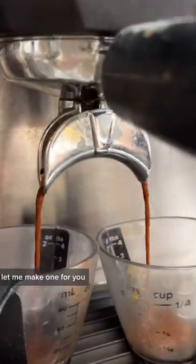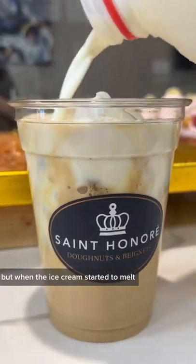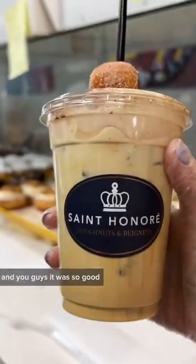If you guys don't know what affogato is, let me make one for you. It's literally just ice cream with espresso poured over it, and you eat it with a spoon. But when the ice cream started to melt, I was like, let me just make this into a latte — and you guys, it was so good.